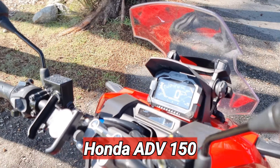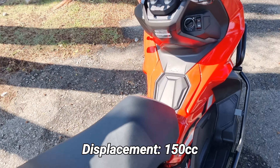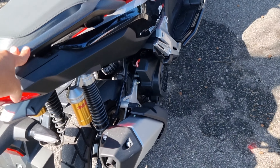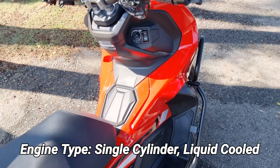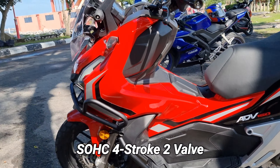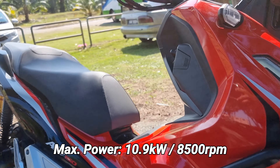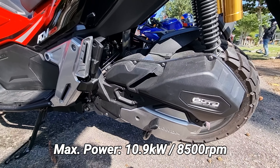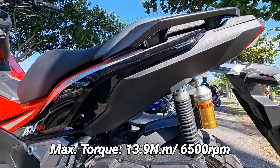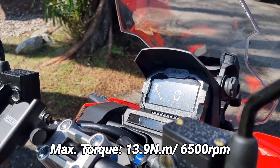Ini dia Honda ADV150. Motor ni bersesaran 150cc, single overhead cam. Jenis engine motosikal ini adalah single silinder, liquid cool, single overhead cam, dan 4-stroke. Kuasa maksimum yang boleh dihasilkan oleh motosikal ini adalah sebanyak 10.9kW pada 8500rpm, dan torque maksimum adalah sebanyak 13.9Nm of torque pada 6500rpm.